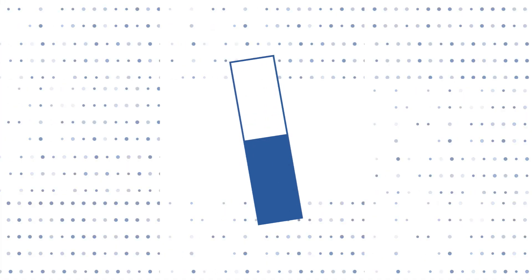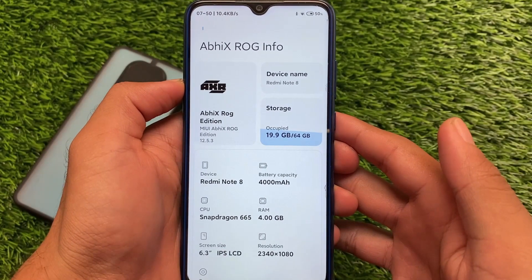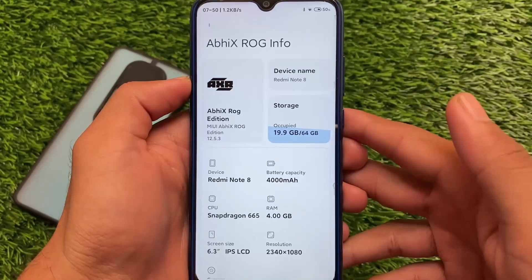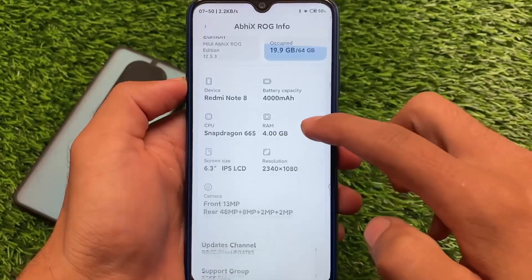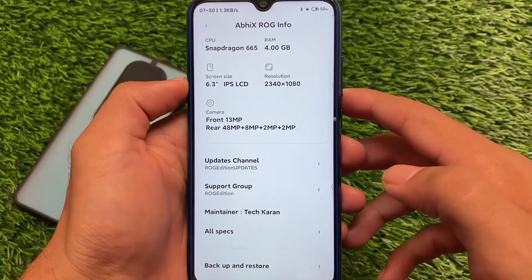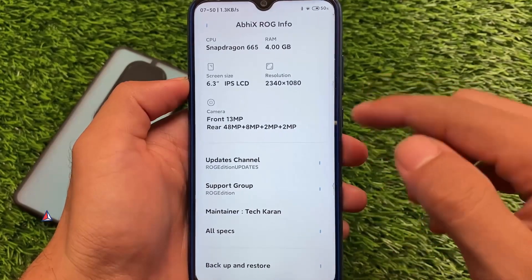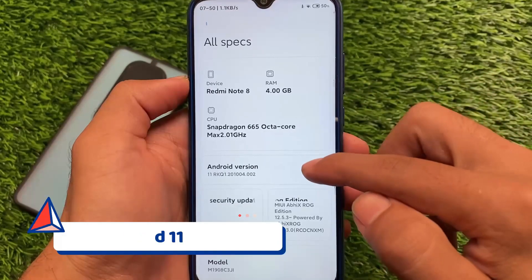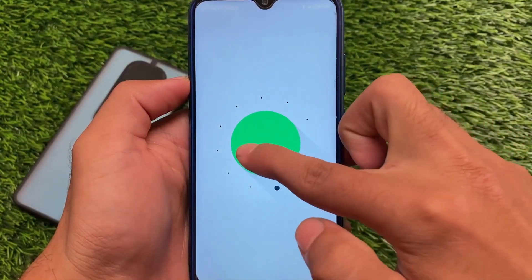We are introducing the new VX ROG Edition stable version update for Redmi Note 8 users. If you're a Redmi Note 8 user, you can install this build called MIUI 12.5.3 stable version VX ROG Edition. It's based on Android version 11, which is based on the latest MIUI 12.5.3 stable version by Xiaomi EU.